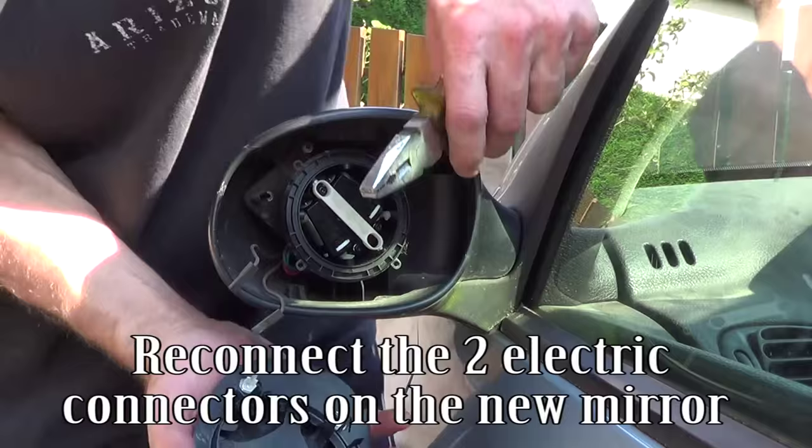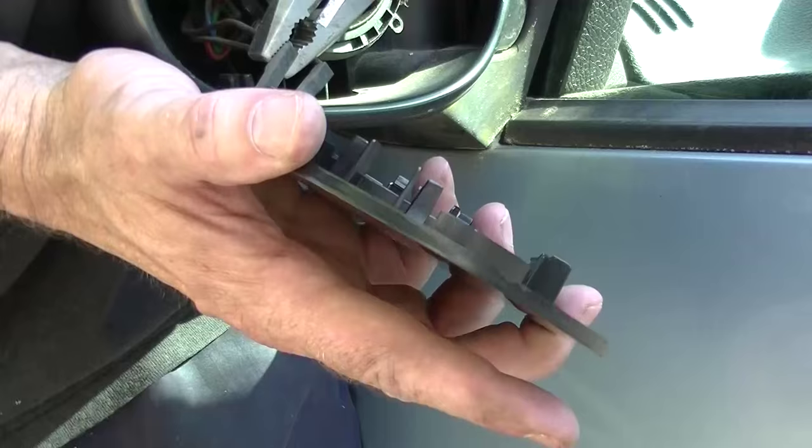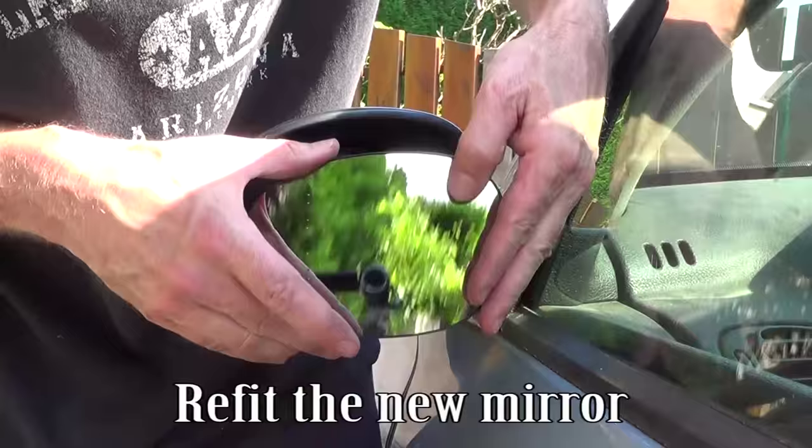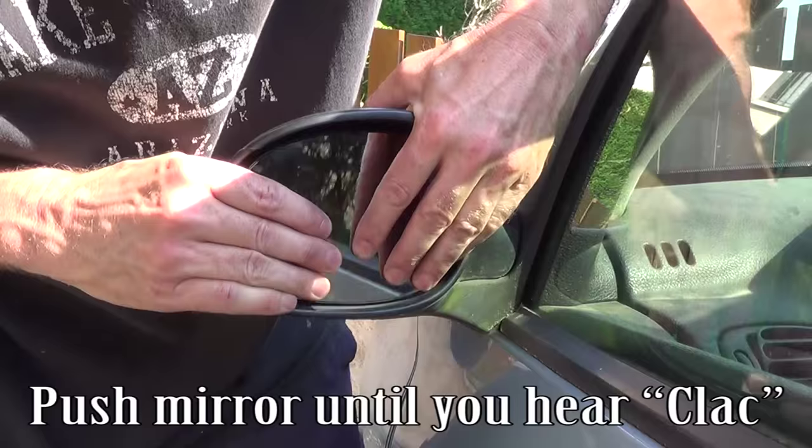Reconnect the two electric connectors on the new mirror. Refit the new mirror and push it until you hear a clack.